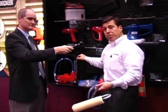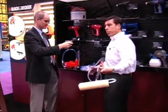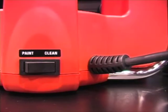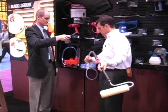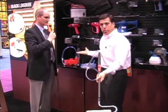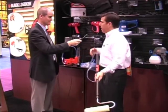When you're done and you've got all that paint through the 20-foot hose, just hit the reversing pump clean feature button and it'll reverse and pump the paint right back into the can. No wasted paint.